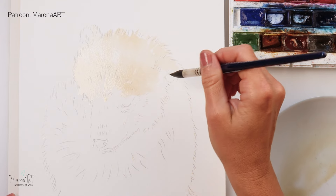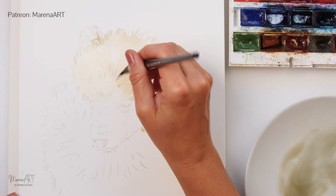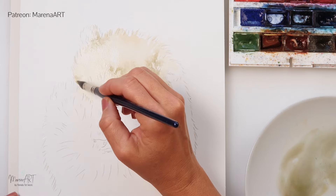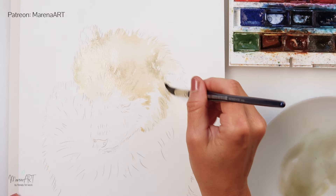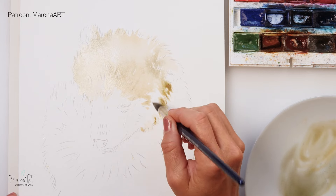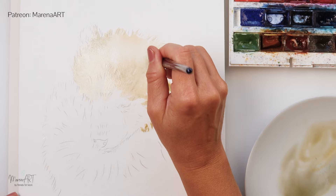Quite a light wash, painting it in sections. Right now I've mixed in a little bit more of the indanthrene blue into the mix, and I'm adding a bit more saturated paint — so just a little bit less water and a little bit more pigment.